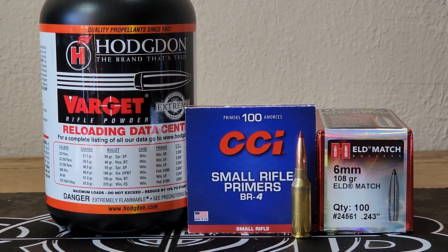This will probably end up being a two-parter. Today we're gonna start out with Varget and the CCI BR4 bench rest primer. I've got 300 of these laying around and I've had nothing to use them for. And the 108 ELD Match. I checked these in my rifle — they hit the lands at 2.285 cartridge overall length. We're gonna load them at 2.270, about 15 thousandths off the lands.